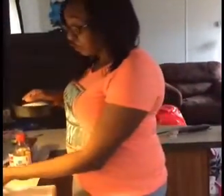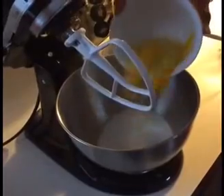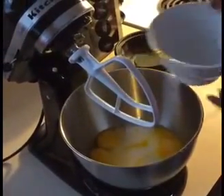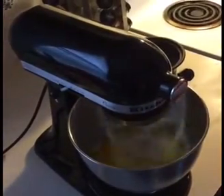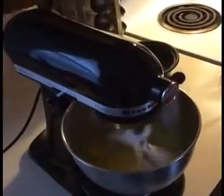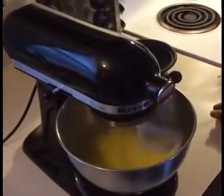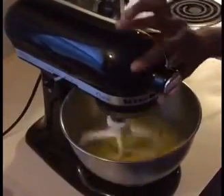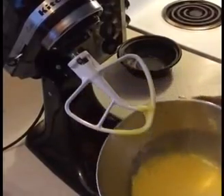First, you want to beat your cup and a half of sugar and your three eggs together. You want to beat it until you get a base — beat it until you get to this part, liquified.